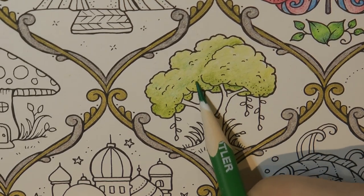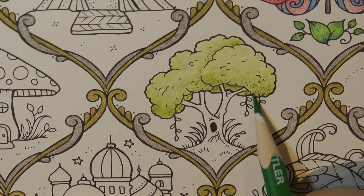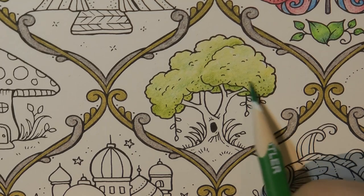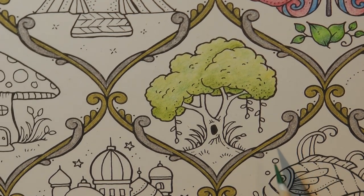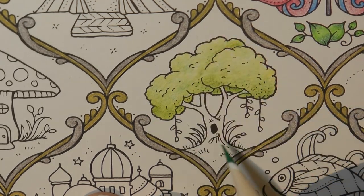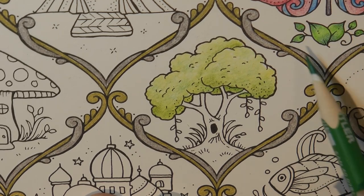Maybe under here would be a little bit darker. Remember, if it looks a bit messy you can go over and over — you don't have to just use one layer. I managed to go onto the branch, never mind. Now under this tree I'm a little unsure, because I was going to do a background colour around the edge of each of these. But this goes all the way down to the bottom, as do a few of the designs, whereas some of them like this butterfly don't.